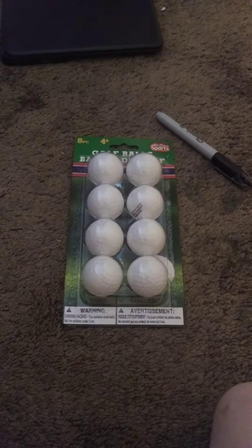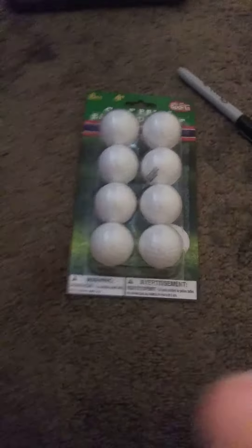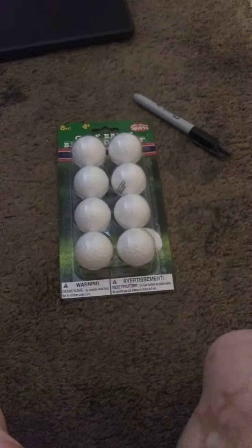Everybody, bonjour! Today I'm going to be showing you these golf balls I got from Dollar Tree, and I got some markers to draw on them with — on six of them.